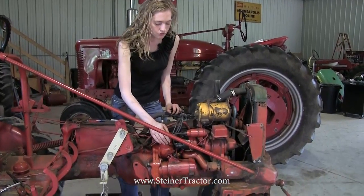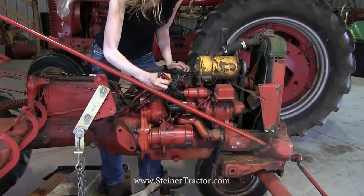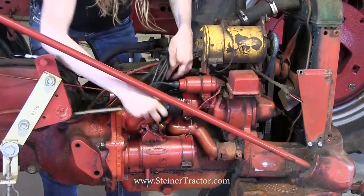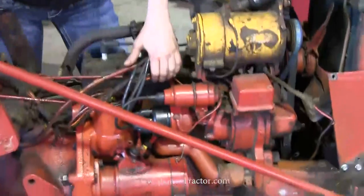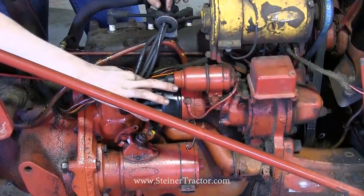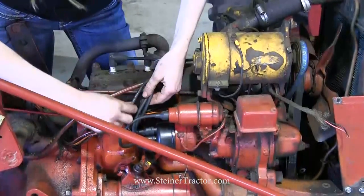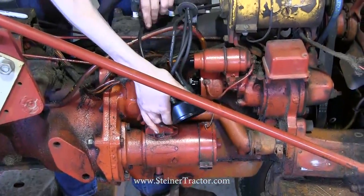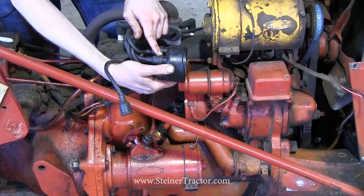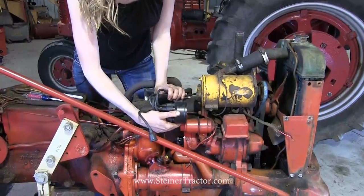Now we're ready to talk about this distributor here. We're going to take it off of the tractor. There are two clips that hold it on which you can just gently remove with a screwdriver and they will snap off. Now your cap is loose from the distributor. We want to pay attention to where the number one wire falls, so you can trace it from your spark plugs. Your number one wire is always the one closest to the radiator. I traced it and know that my number one wire is this one right here — it's at the top when it's on there. Your number one wire may be in a different location and that's okay, just as long as you know where it falls so that when you put it back it can be in time and in the right order.